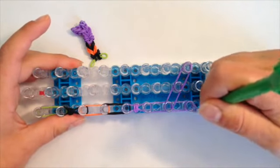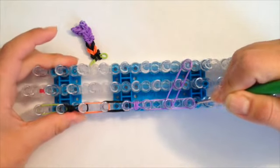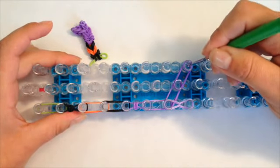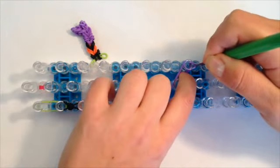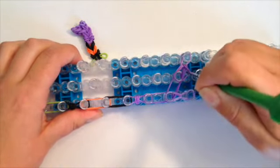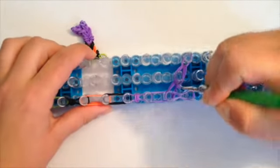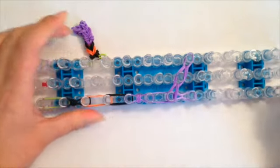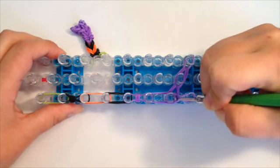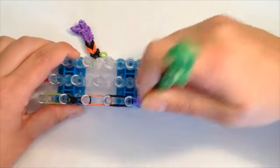Now taking your hook, reach down at the bottom on the left, moving that cap band out of the way, grab the bottom single band that we looped around, and bring it up. Going to the right side, move this cap band out of the way, grab the bottom three bands and bring them up to the middle. Reaching in the middle, move these bands out of the way, grab your bottom three bands, and bring them up to the left. Now reaching in on the left, move these bands out of the way, loop up once — all three bands go around your peg and make that teardrop.